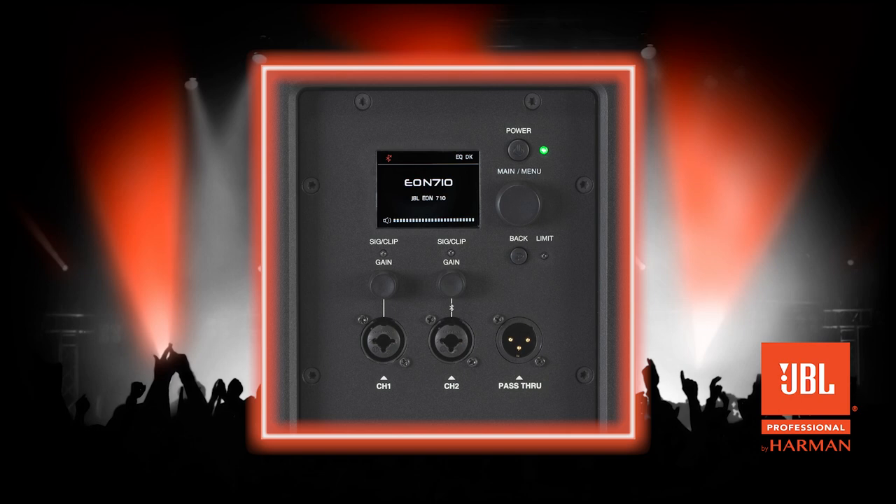The first method is a simple five-step method. While your unit is powered on, click the main/menu rotary button once to enter into the menu page as shown here. Next, turn the rotary clockwise to highlight Settings, then click the rotary button to select. Turn the rotary clockwise again to highlight Factory Reset, then click the rotary button to continue.